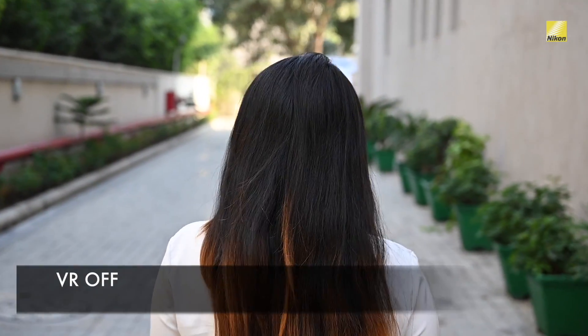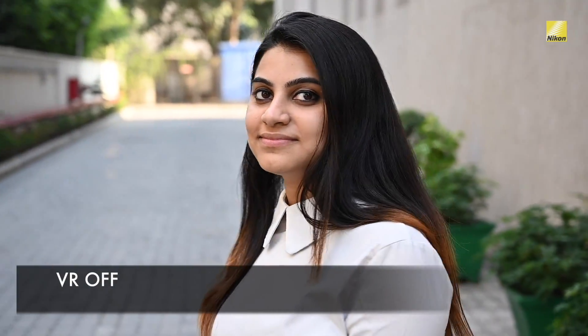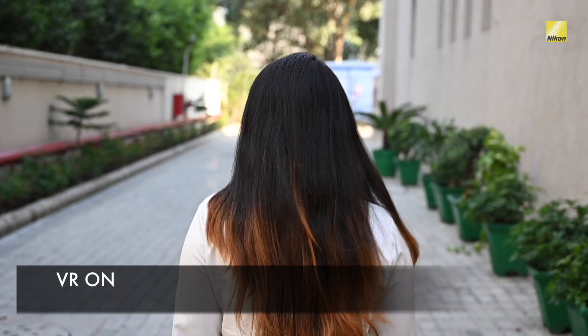Now we've already seen the results of a still image. Let's have a look at the video. This video has been shot with the VR turned off and as you can see there's a lot of bumps and jerks which are clearly visible. In order to fix this let's turn on the in-camera VR and shoot it again. After looking at this video it's very clearly visible that the video is much more stable compared to the previous.